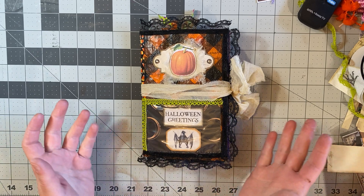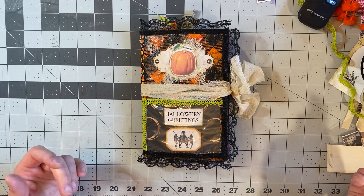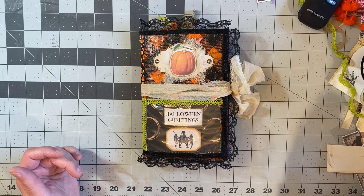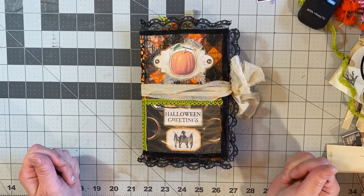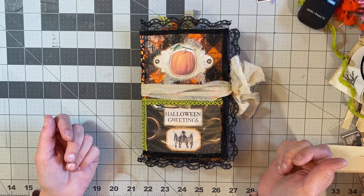I thought I'd hop on here real quick and give you a little walk-through or flip-through of my Halloween junk journal I just finished. I am so happy about this — it just turned out so cute. Apologies for my hands; they're covered in glue. I just finished up.